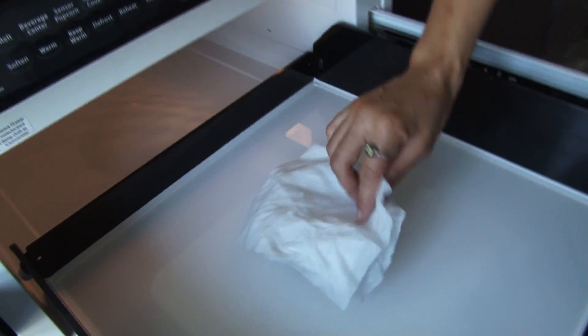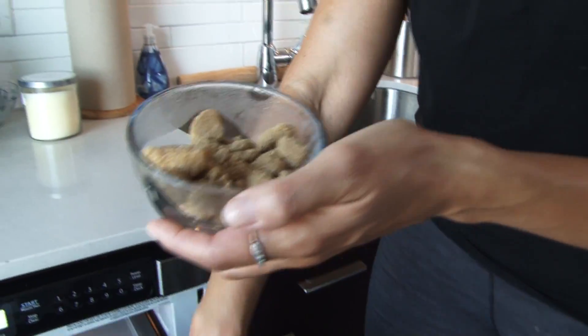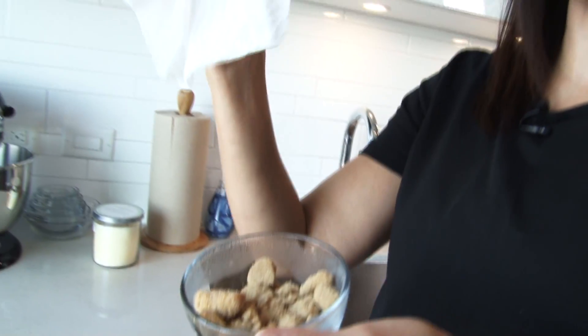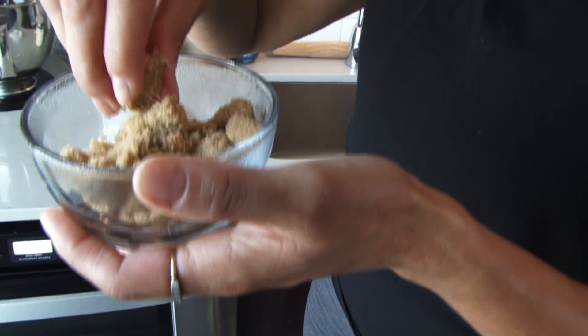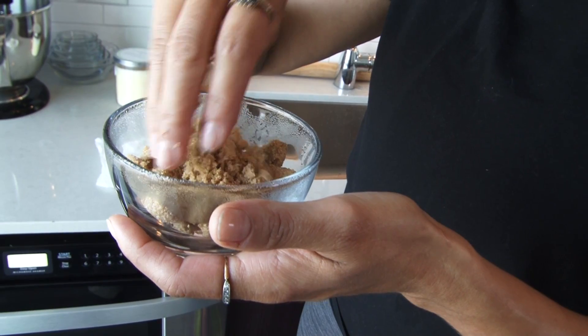Let's check this brown sugar and see how we're looking. Basically what happens is the brown sugar steals the moisture from the wet paper towel, and then — oh look, we're good to go. Look how nice and soft that is. Check it out, we're back in business.